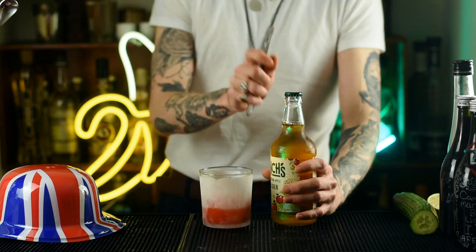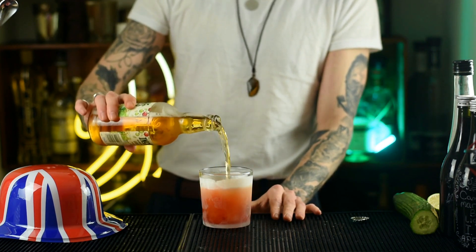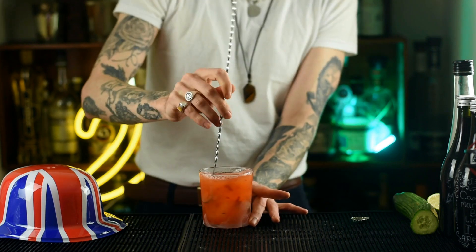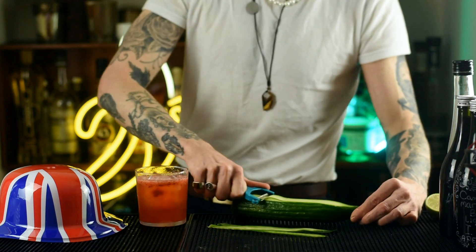Strain that cocktail over the top — you can use a fine strainer if you don't want little bits of strawberry and cucumber in there. Then to top this we're going to grab some English cider. So we've got gin all the way from the north and we've got cider all the way from the south, made with those fresh crisp British apples. Crack that open and fill it right to the top.